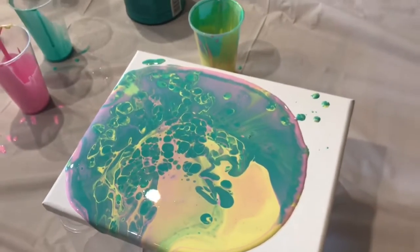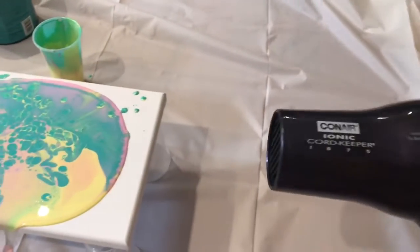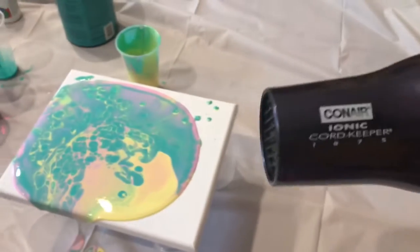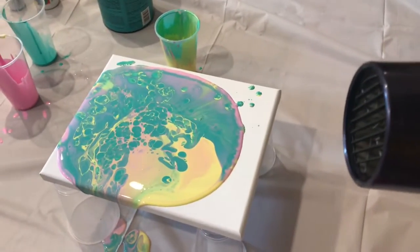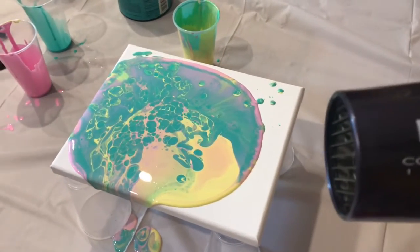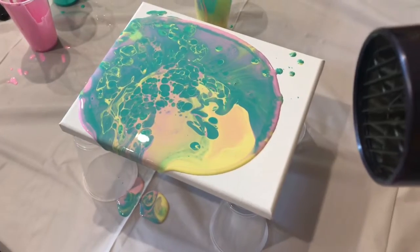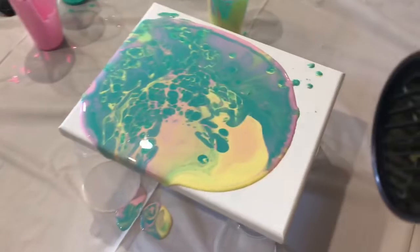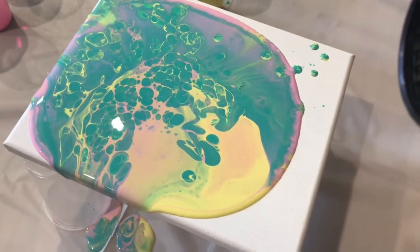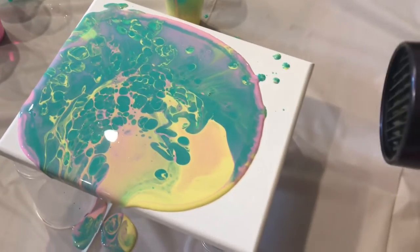Now I'm going to try something new. Instead of tilting the canvas, I'm going to use a hair dryer as a makeshift blowtorch and apply heat across the paint to encourage cell formation and movement, and also to limit having to tilt the paint around and getting my gloves all messy — so maybe I'll be able to use my gloves again. I might use them just to wipe some paint on the edges at the end. Let's see what happens.